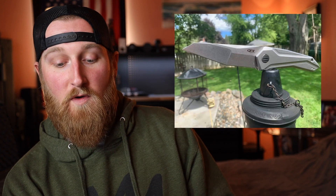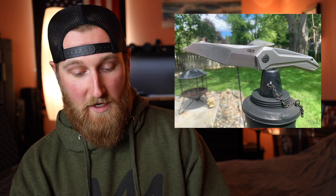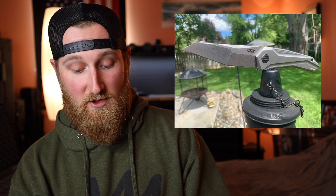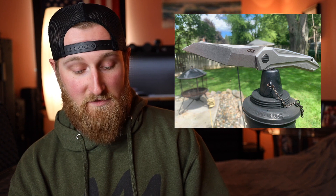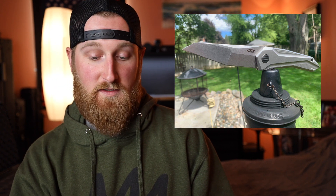He has a ZT 0055 hidden flipper. I actually only have one ZT in my collection, which I will get around to sometime this week — you guys will see a video on that. But that is a pretty cool looking design; I really don't have anything with a blade shape like that. Hidden flipper is also a very cool touch, and maybe that is something I will have to check out sometime in the future.